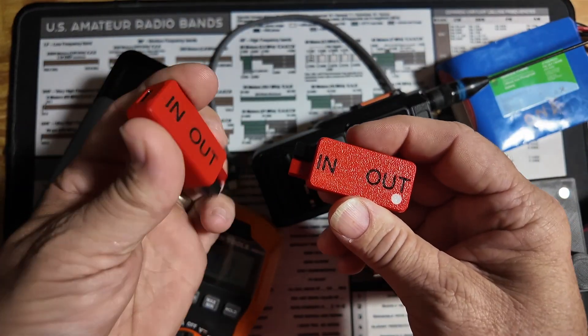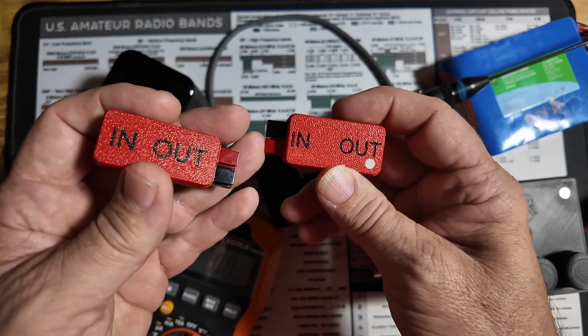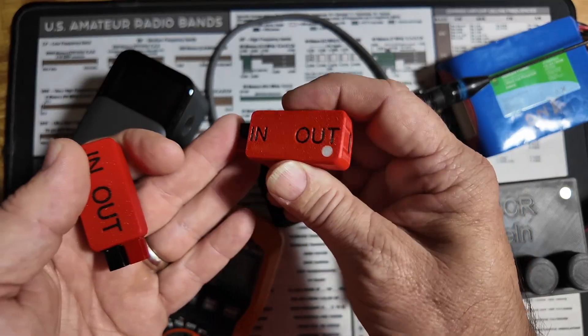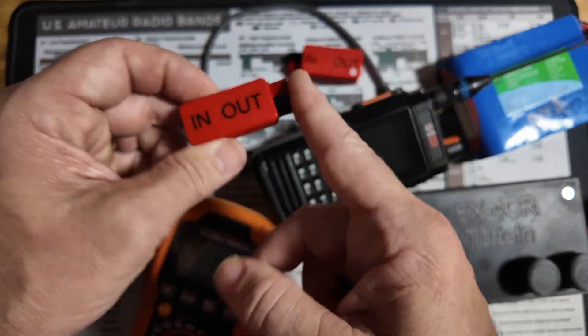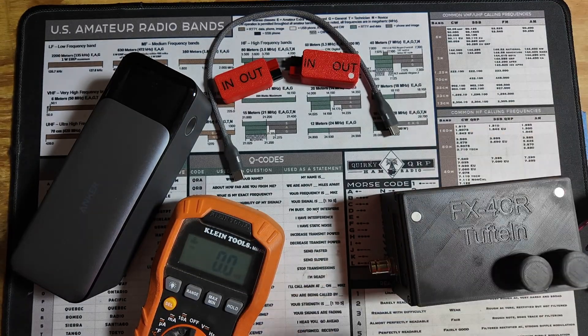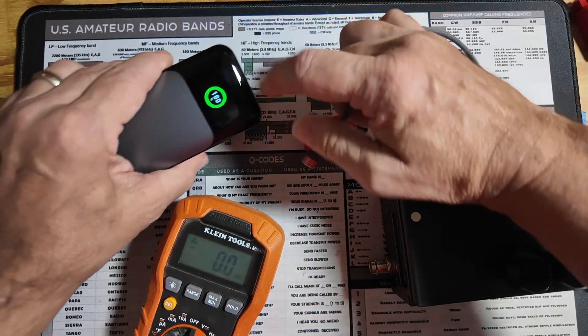Notice that you've got 'in' and 'out' written on each of them, so that lets you know which way the current should be flowing and what you will do with each of these. So the first one we're going to take a look at is this one that's putting USB-C in and getting 12 volts out. Let me clear some of this out of the way and let's go ahead and boot up this battery.